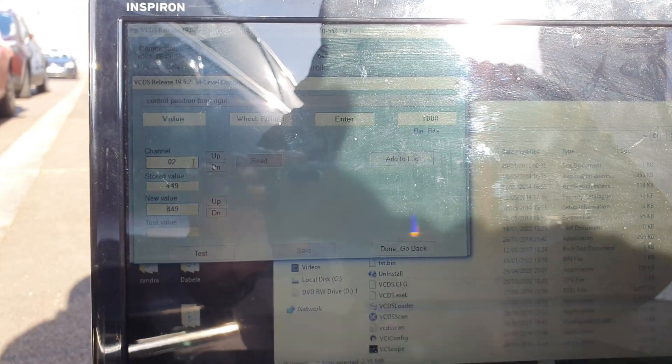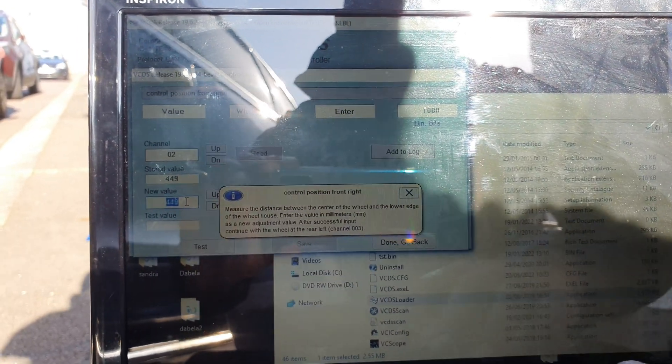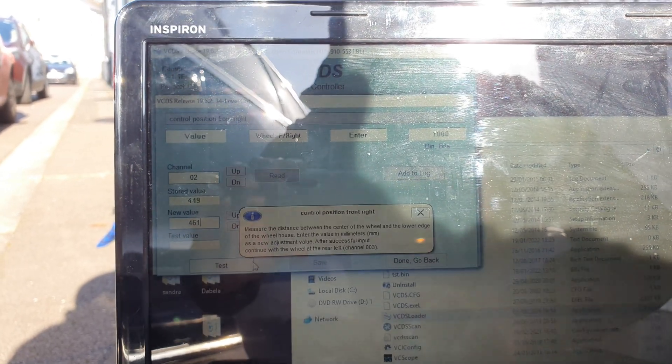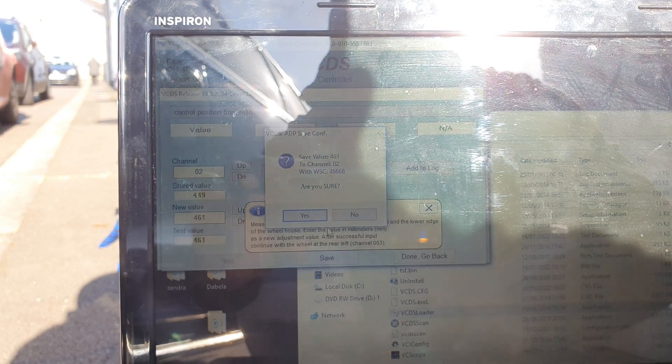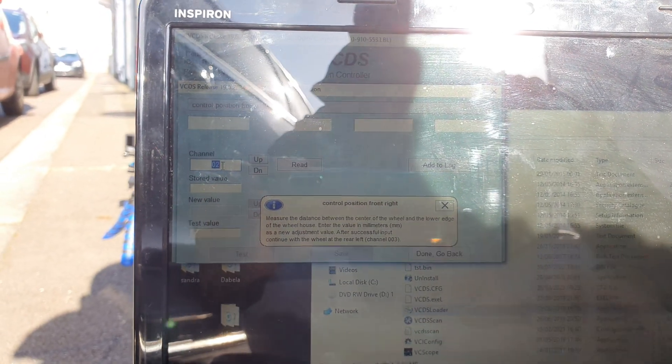Channel 02 is front right, also reading 449, so the value will be the same — 461. Test, valid, save. Now we're going to the rear wheels, which is Channel 3 and 4.